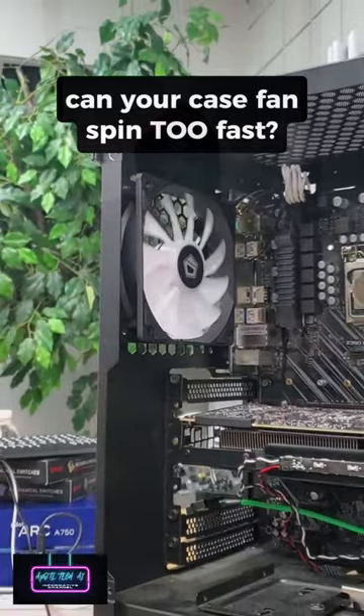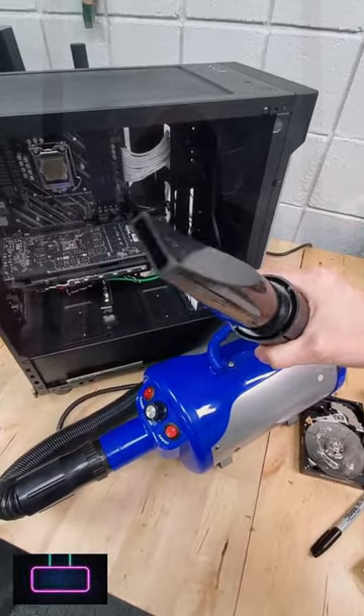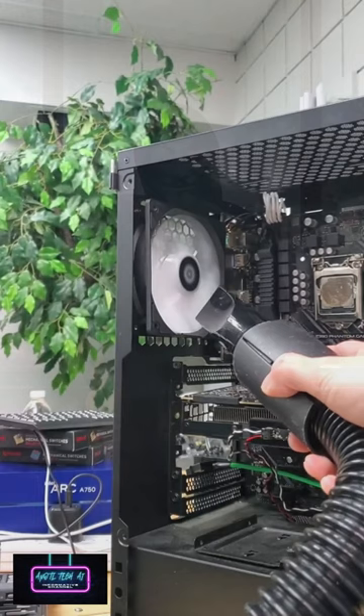What happens if your PC case fan spins too fast? I just watched Jayce's Sense do this and have to give it a shot. With our air compressor plugged in and ready to go, we can aim it at our fan and begin pumping out the air.